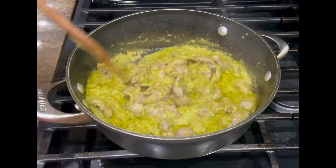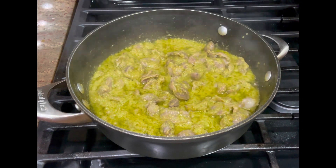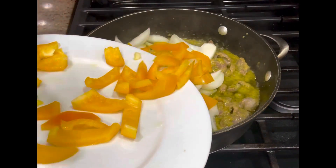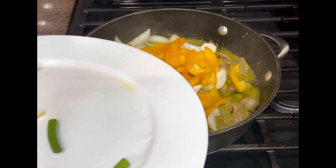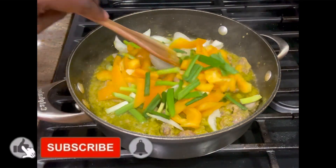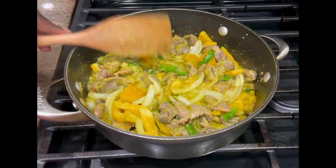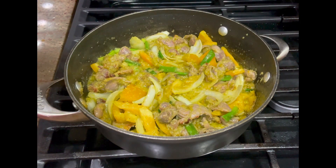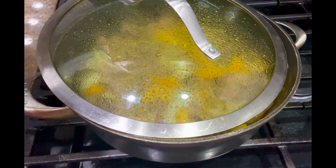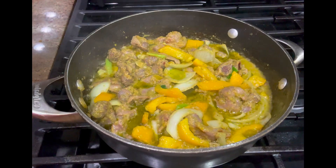Coming back to it — this is how it's looking: beautiful and smelling so great. If you have some vegetables you can chop them and add them to give it more attractiveness and flavor. I'm adding some chopped onions, orange bell peppers, scallions, and green onions. This is going to give it more flavor and make it juicy and more tasty. You don't want them too soft, so just allow it to cook for about two to three minutes. Look how beautiful this peppered gizzard is looking — it's ready to be served.